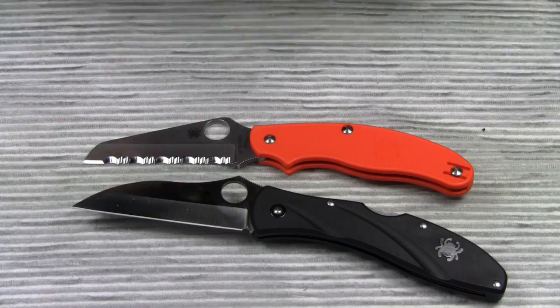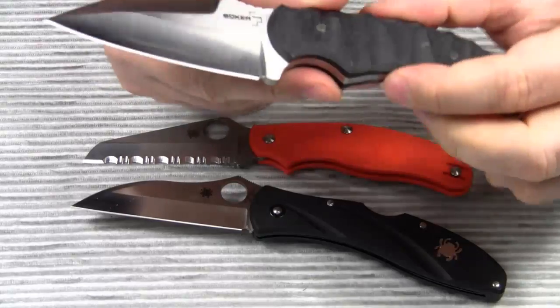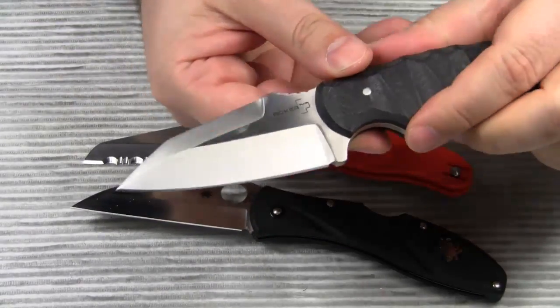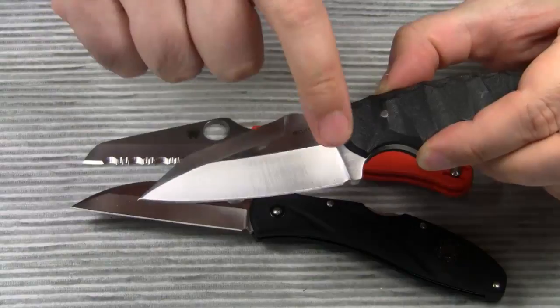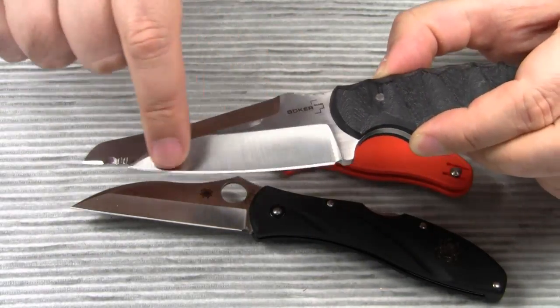Finally, I should mention that there are variations of the wharncliffe blade shape. For example, let's take a look at the Bokeh Plus small trigger knot. Bokeh calls this a modified wharncliffe blade because the cutting edge is not completely straight — it has a slight curve.